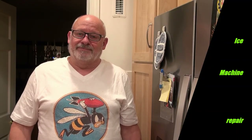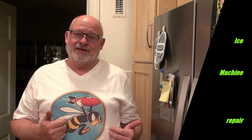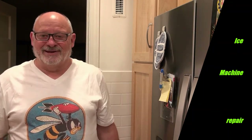Hopefully it's going to work. This is a brand new machine — the refrigerator is probably not even a year old, and these kinds of things happen. We turned it off when we were changing the filter because we didn't want it to try to make ice before we had the carbon flushed out, and evidently it didn't like that. Thanks for watching, take care.